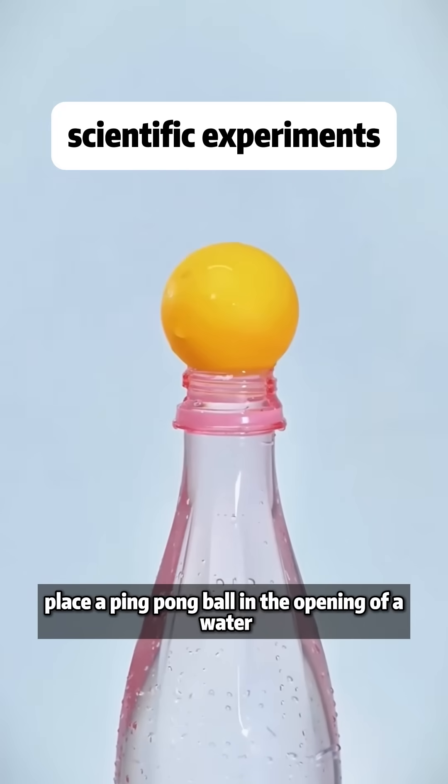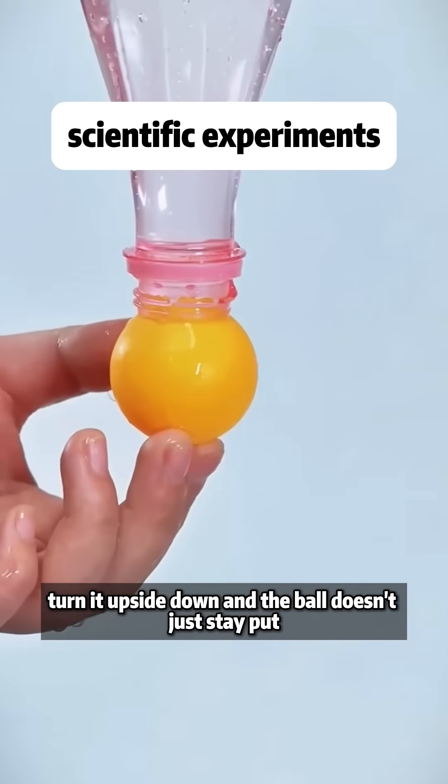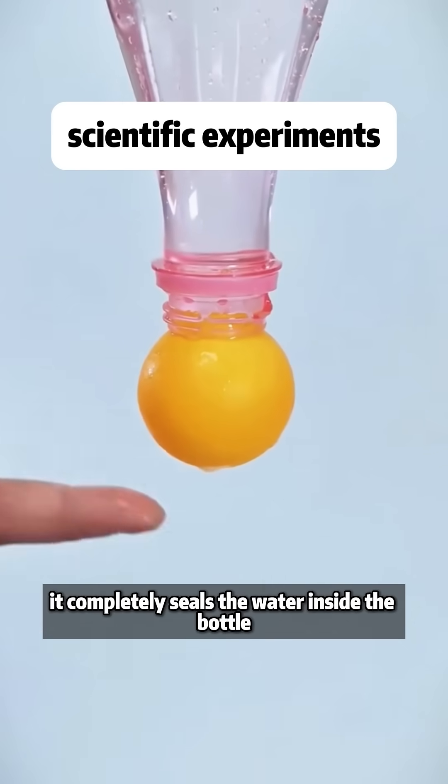Place a ping-pong ball in the opening of a water-filled bottle, turn it upside down, and the ball doesn't just stay put — it completely seals the water inside the bottle.